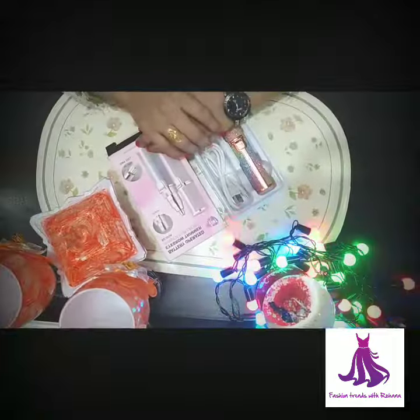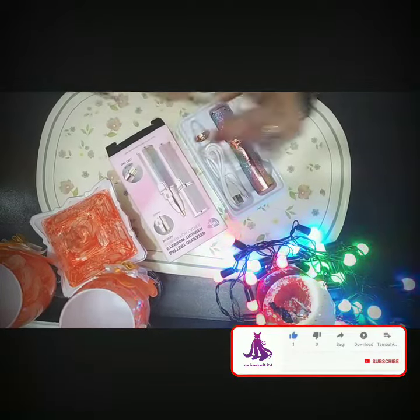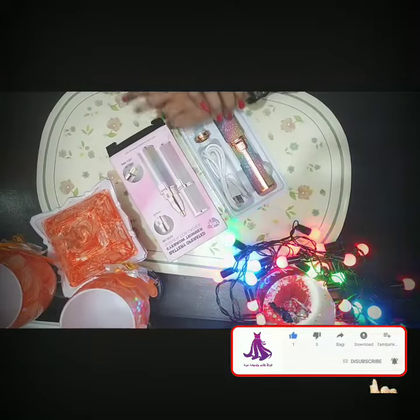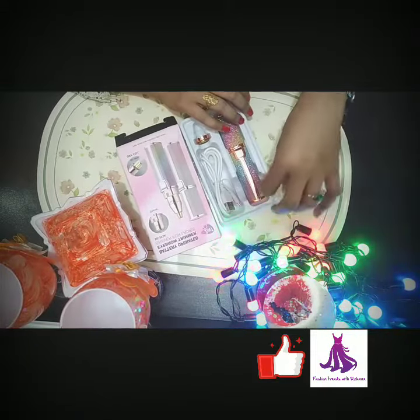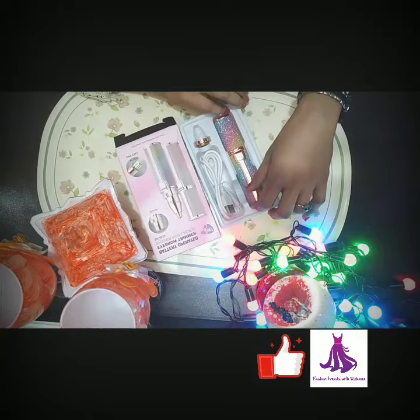Please subscribe to my channel and press the bell icon for more updates. Don't forget to like this video. I also have a first review of the lip tint, so please go to the link and you can see my review.